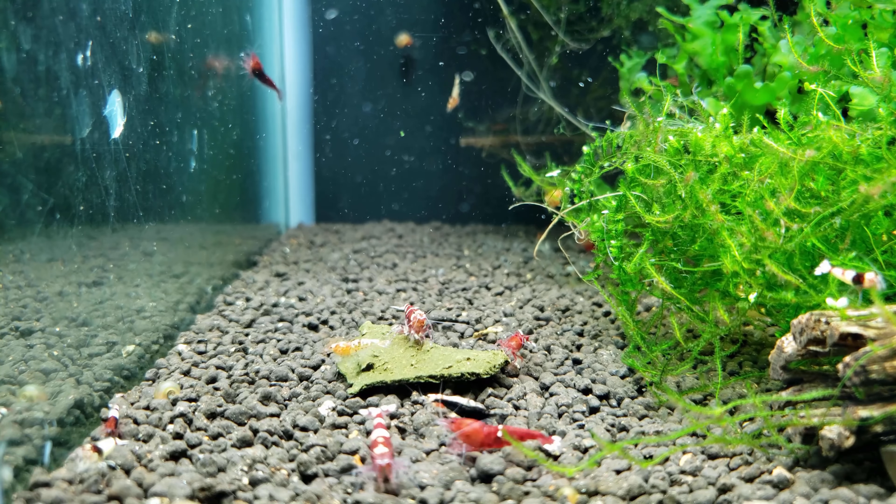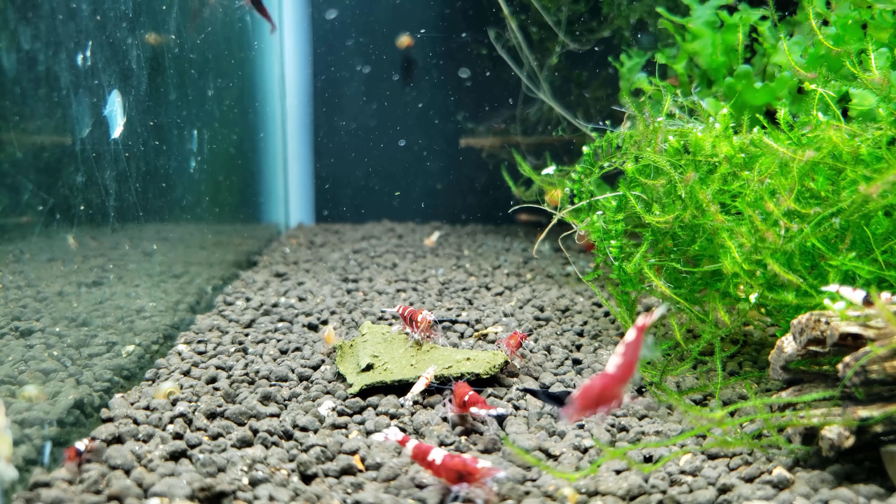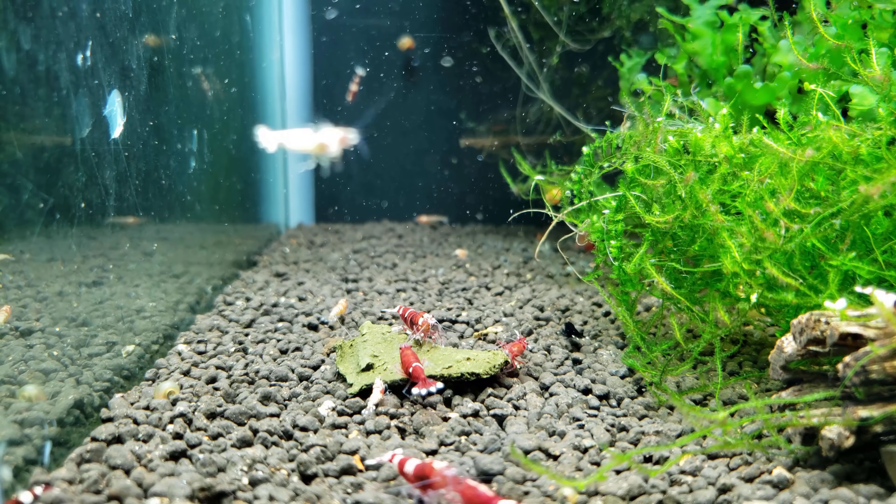In this tank I'm going to be feeding them some of my homemade shrimp food — they really love this food in particular. This is my spinach blend.